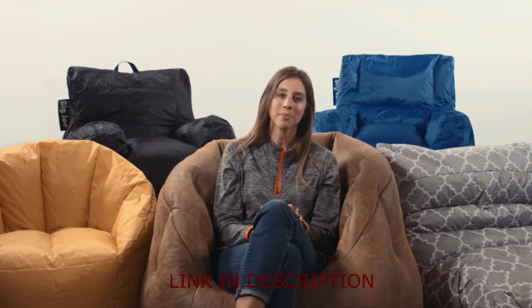Thanks for clicking on the amazing Big Joe chair. We're so excited you think our product is as cool as we do. There are so many different varieties of Big Joe chairs. They're all so cool and filled with our Ultramax bean filling.